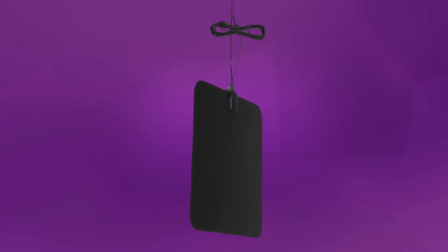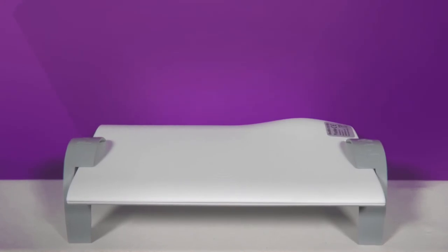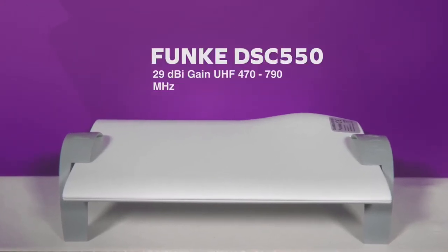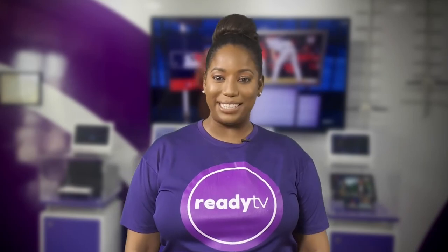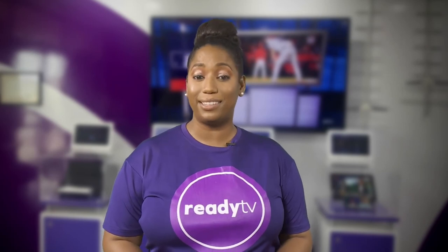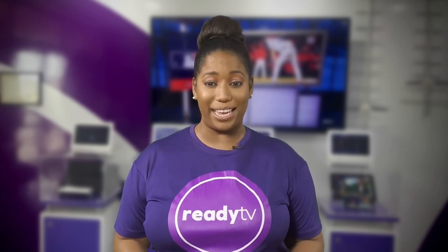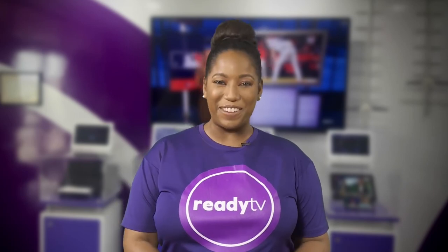We have two types of indoor antennas: the LEAF antenna which is 20 dBs, and the DSC by 50 which is 29 dB. So get the most out of your Ready TV experience by making sure you have the right antenna for your situation and it is positioned properly. All you have to do is pick the right one for you and you are ready.